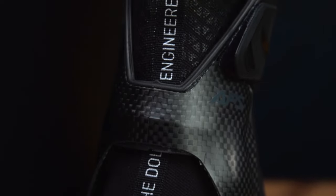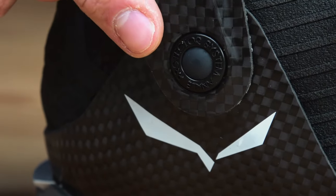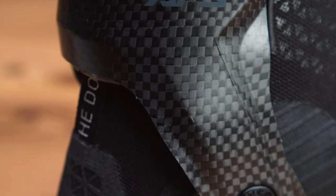The ankle area is protected and stable thanks to our dedicated ankle protector system, connected to the shoe through a joint that allows longitudinal freedom of movement when walking.